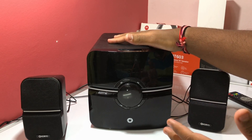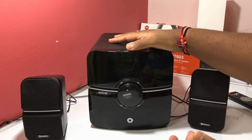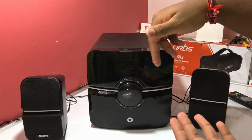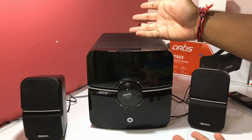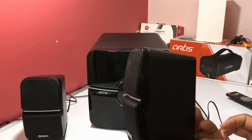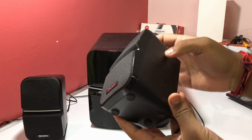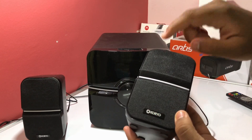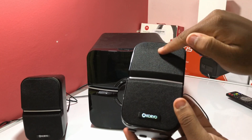The gloss black front gives a mirror-like finish — you can see your hand reflecting on it, which makes the speaker look premium. However, this color scratches very easily and will show all dust particles, whereas the matte color on the back would not. The subwoofer is very heavy compared to the satellite speakers.